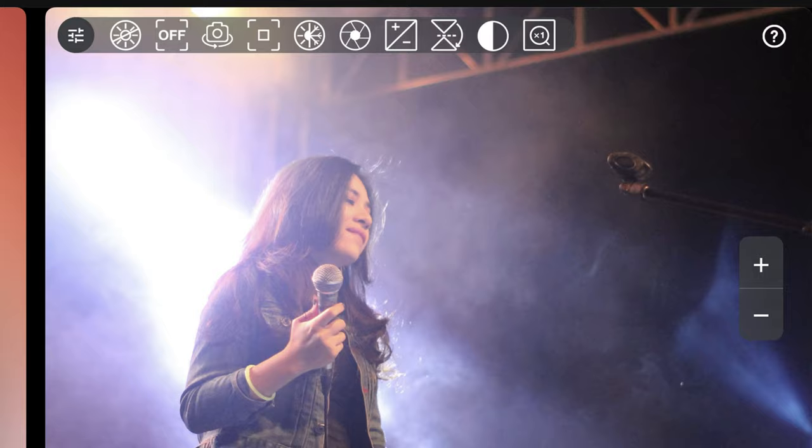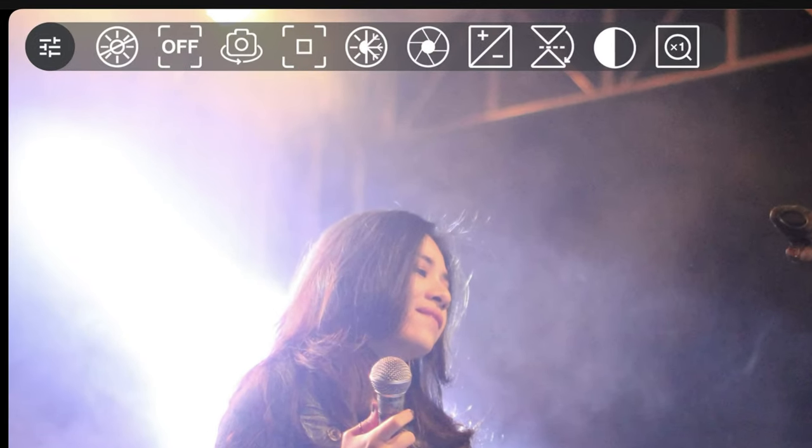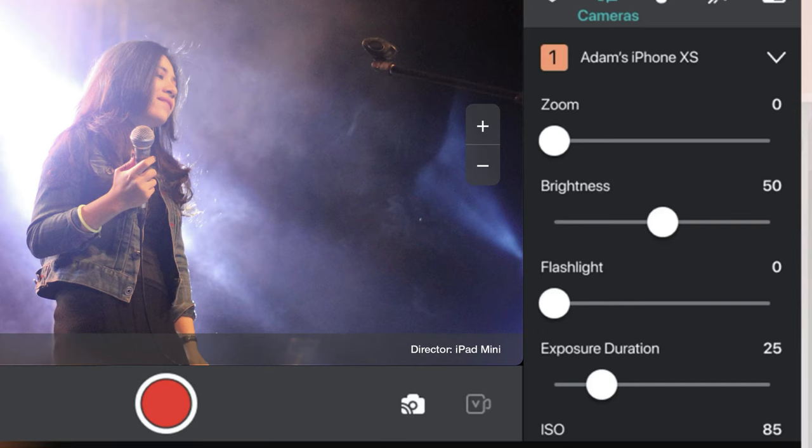I've got a microphone plugged into my iPhone, and that's external audio. When you plug the microphone into the Capture app, it automatically recognizes it's external audio. There are loads of camera features — things like exposure, brightness, and ISO — that you can change either on the camera assistant itself or you can control it all on the director iPad. So that old iPhone you've got lying around in a drawer? Get it out — it can suddenly become your second camera.